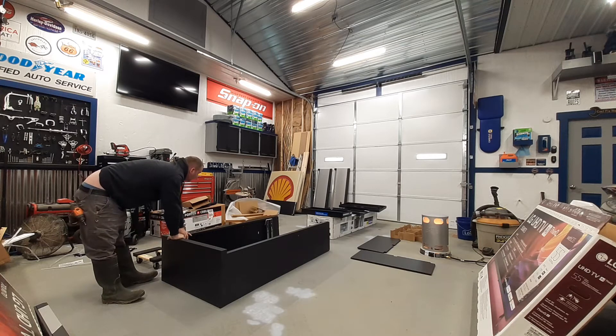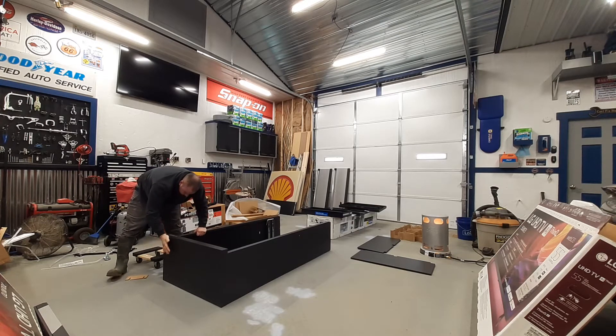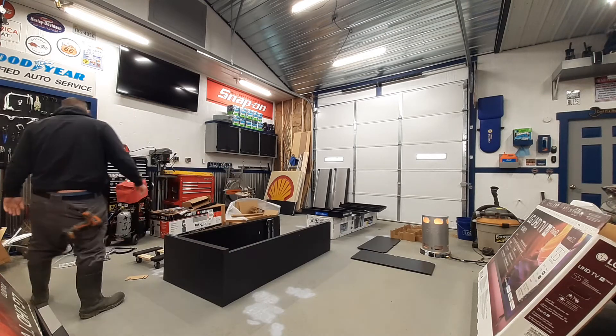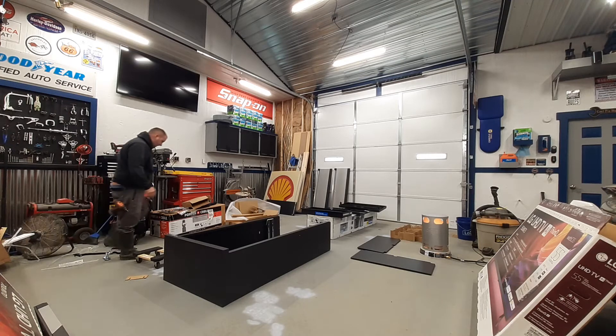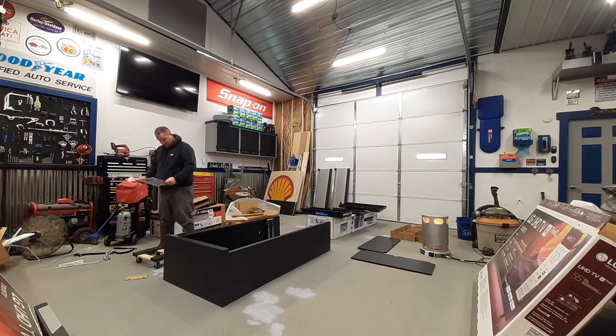I've got a small problem here — screw holes are not lining up on this side. There we go. You've got to make sure it's all laying in there. It's probably going to be like some kind of tap screws. I don't know if it's going to be nuts or bolts. This screw is 4.8 times 10 millimeter.